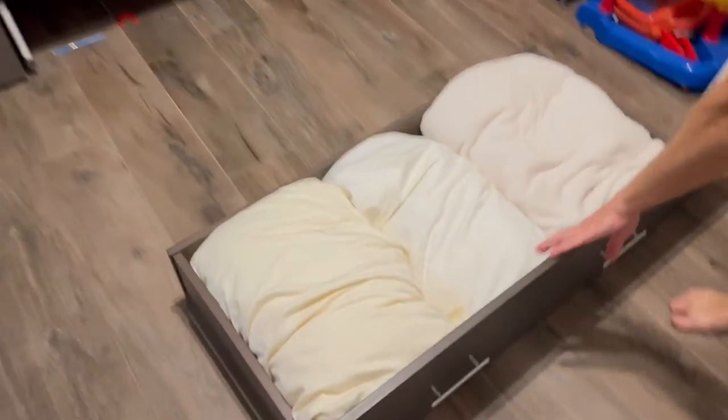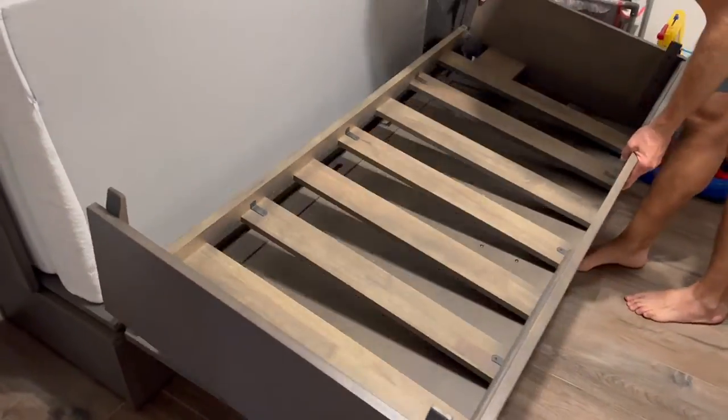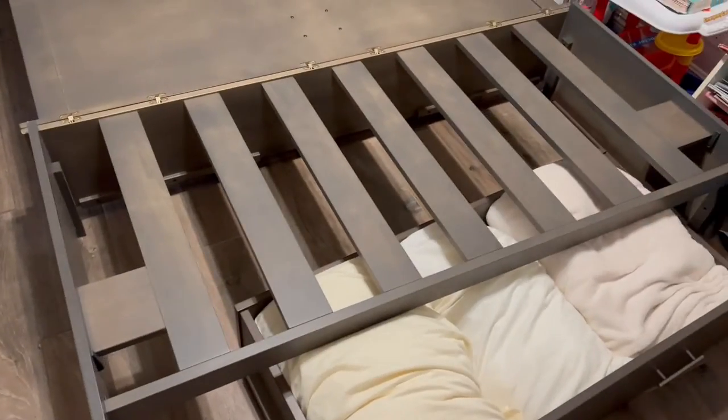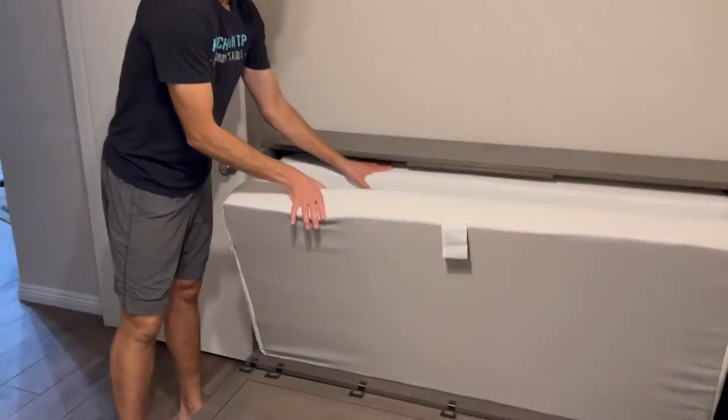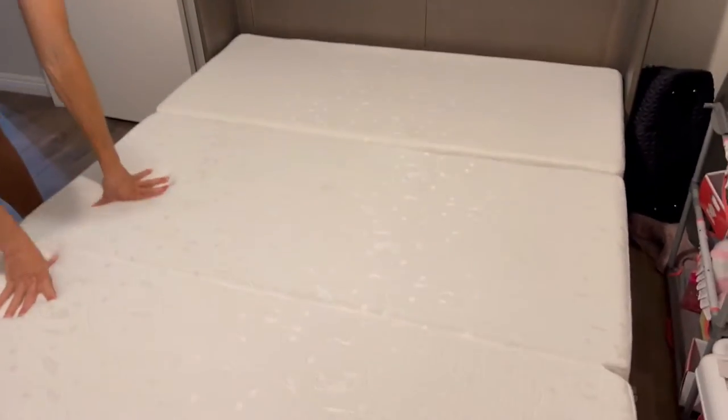The mattress hides inside the cabinet part here, and it's a nice big queen-size mattress — memory foam, very comfortable.